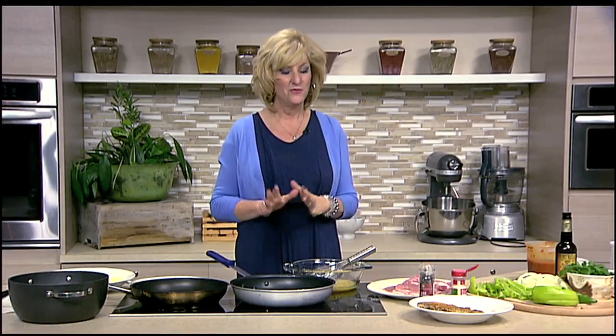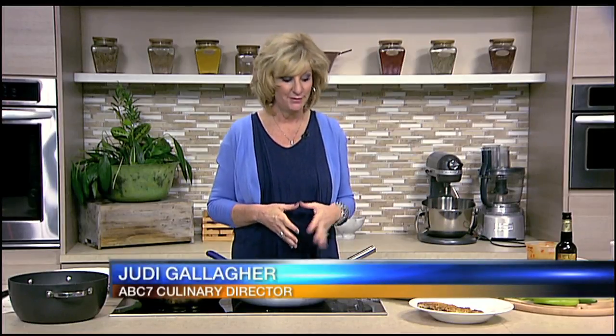Time now to get over to the kitchen and check in for the first time with ABC 7 Culinary Director Judy Gallagher. Hi Judy. Well hi there Scott. I thought I'd work on something that I think you're going to really like. I'm making Parmesan crusted pork chops.